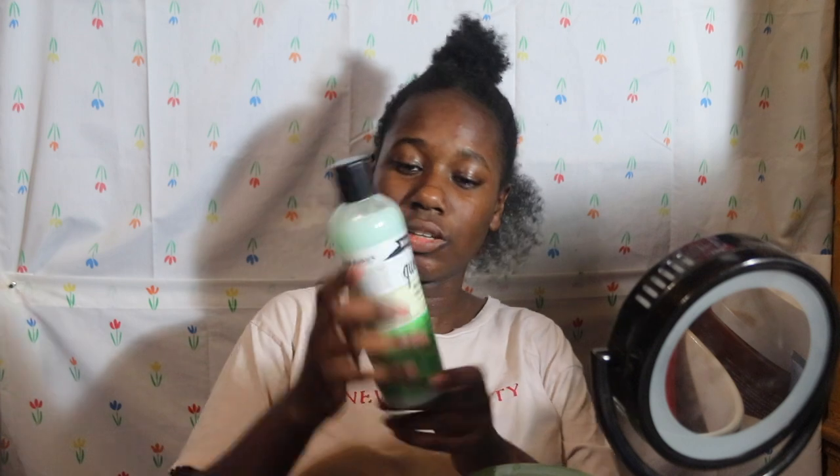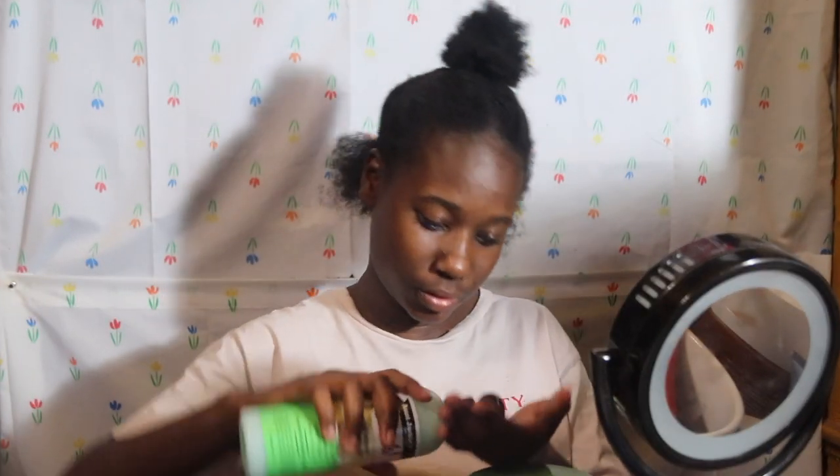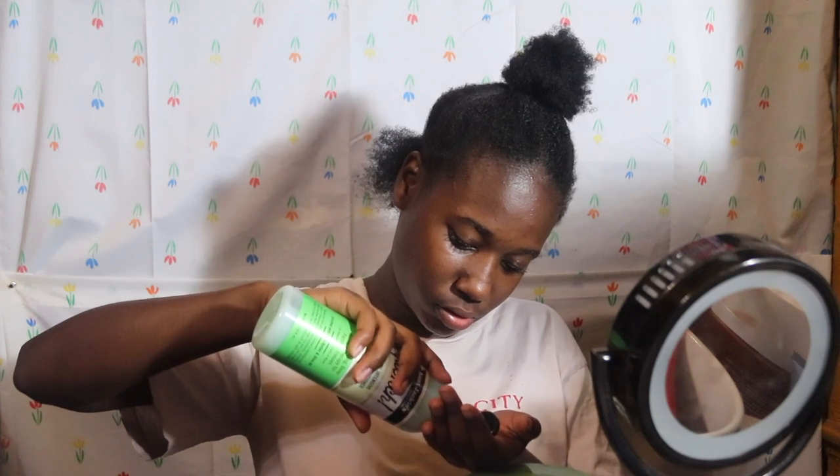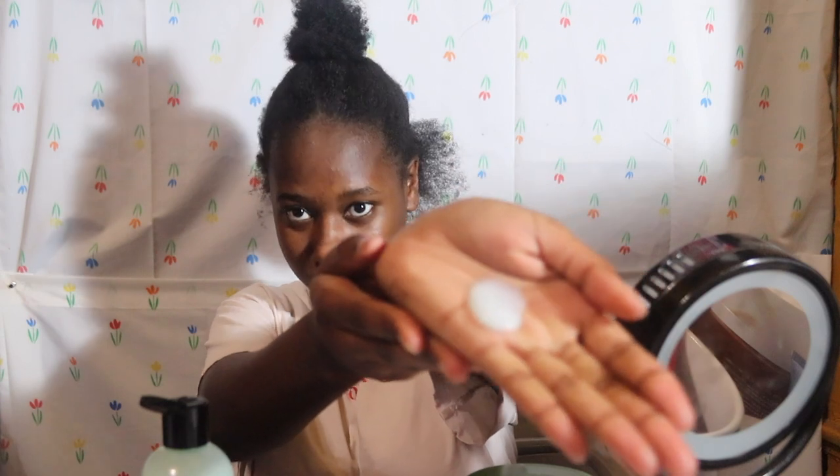I'm using this Aunt Jackie's Quench Moisture Intense Leave-In Conditioner. I've been using this all throughout the week, only a little bit while I've been doing my twists. I'm going to use about this amount — it's very liquidy — and just put that all over my hair section.